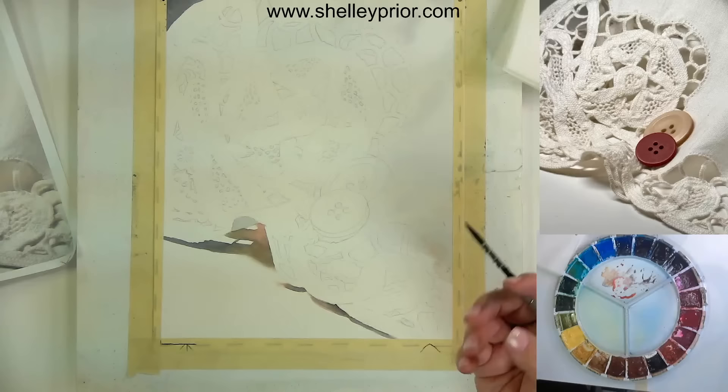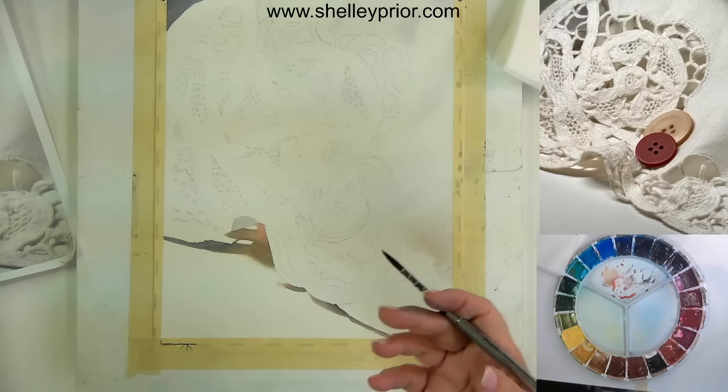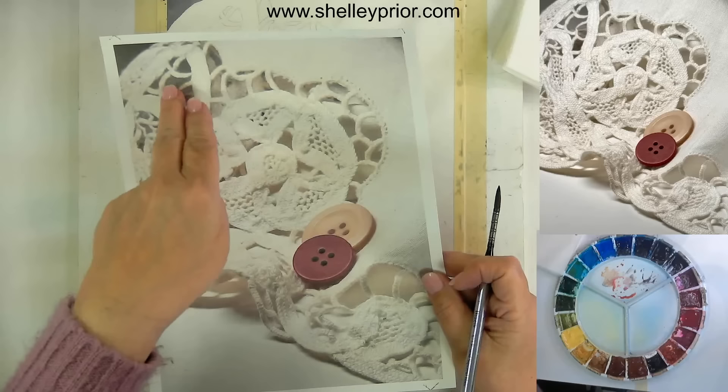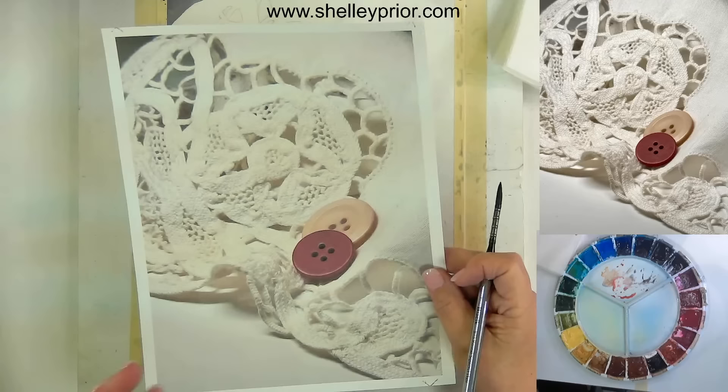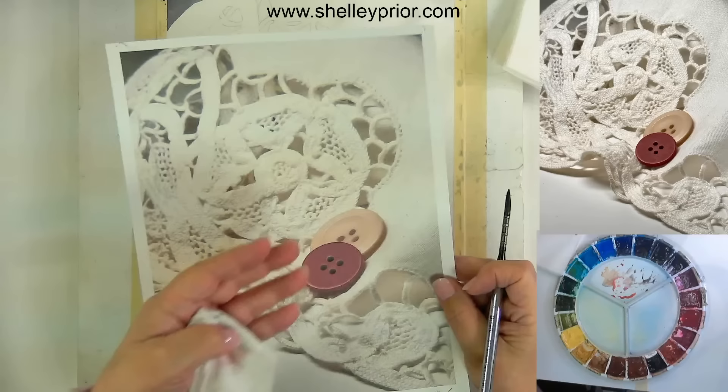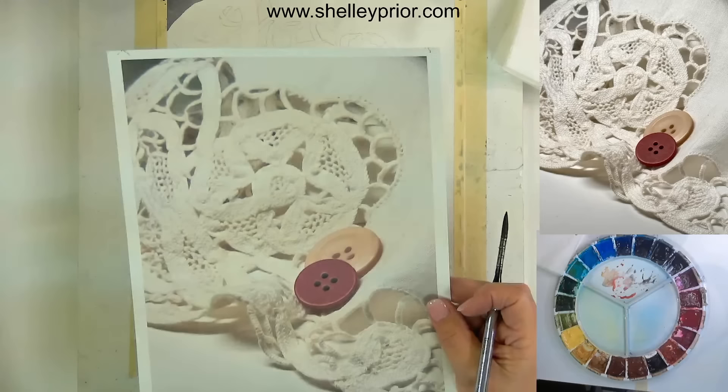When dealing with the holes in the lace, we have to think about what's behind them. I intentionally made this image so the lace wasn't sitting flat on the table. If it were sitting flat, all the holes would be the same color — but since I've lifted it up, there's light coming underneath, little pockets of light. It's kind of like walking through the forest and having that dappled light — we're getting that sort of thing happening in the holes of the lace.